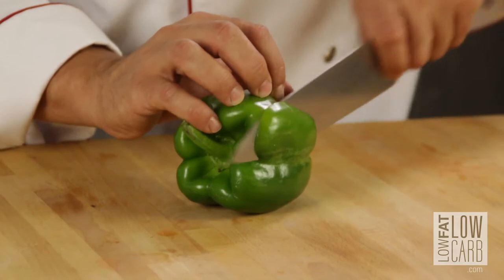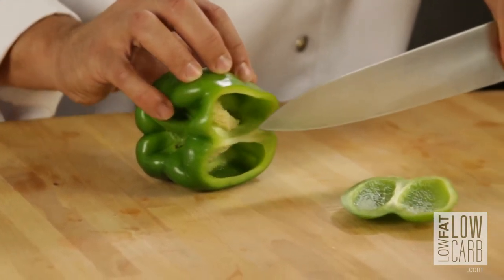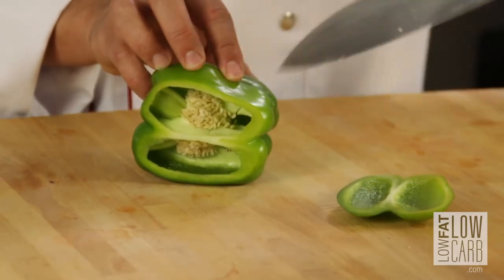Just look at that. First thing to do, you take your bell pepper and you make a light incision and you cut one side. That gives you the opportunity to see inside the bell pepper.